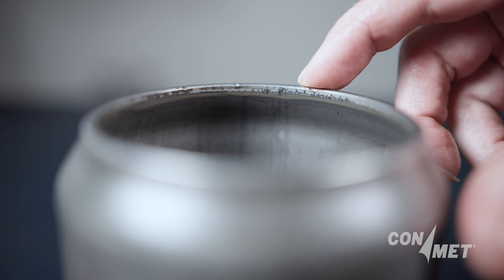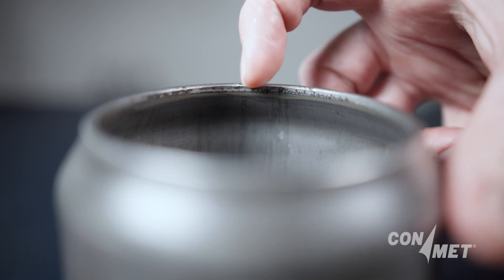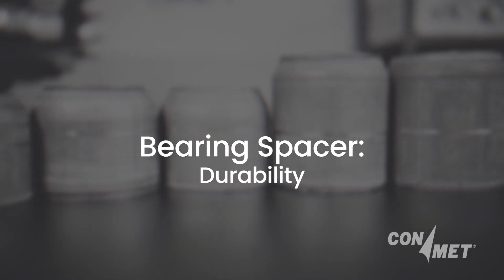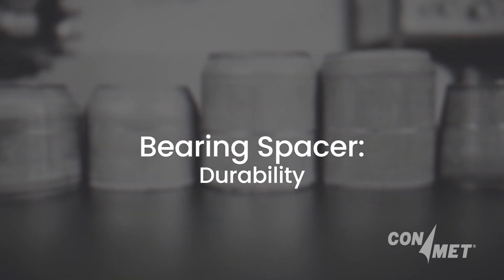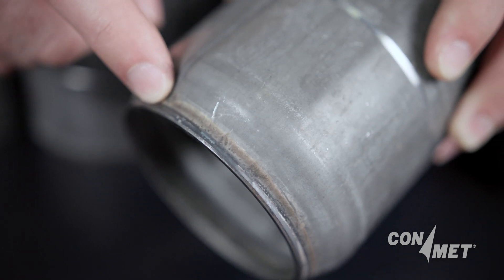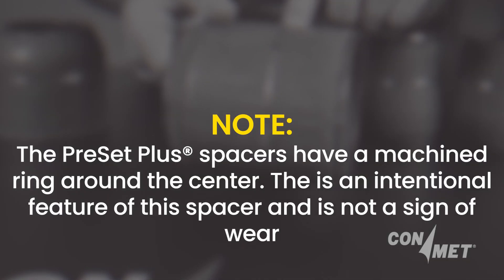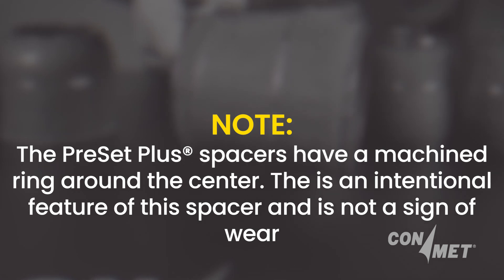Be sure to follow all of the safety procedures and equipment requirements of your organization. ConMet's preset plus bearing spacers are induction hardened at the ends to minimize wear and ensure consistent contact between the spacer and bearings. Note: preset plus spacers have a machined ring around the center. This is an intentional feature of the spacer and is not a sign of wear.